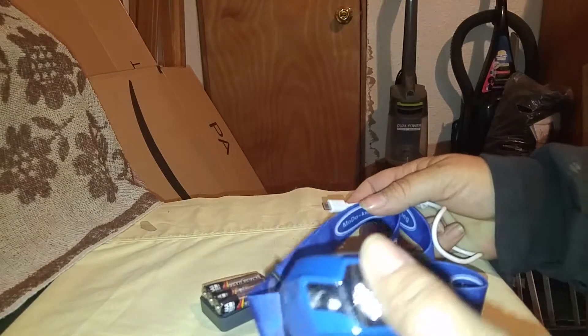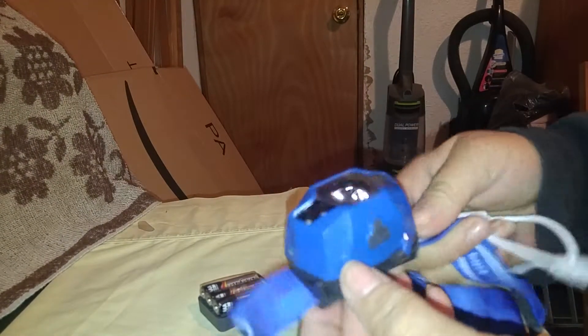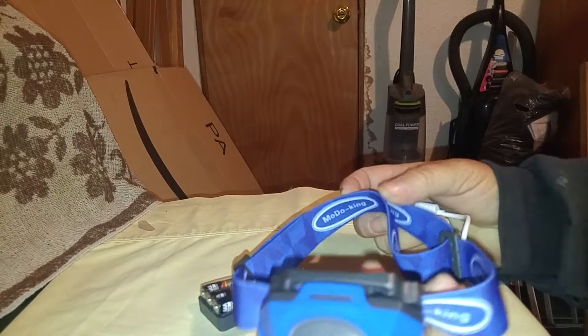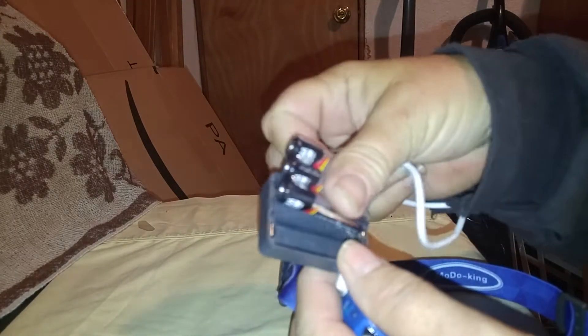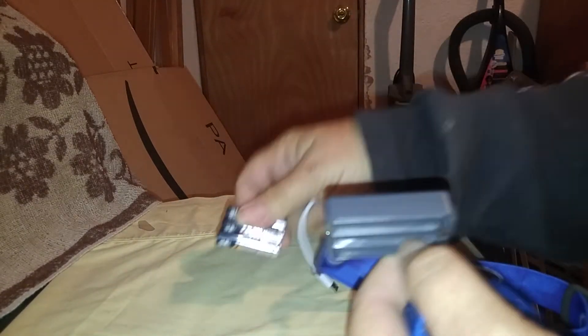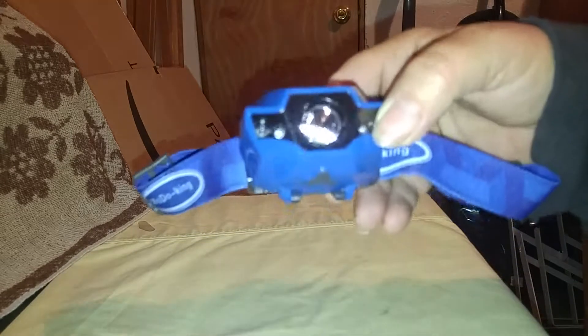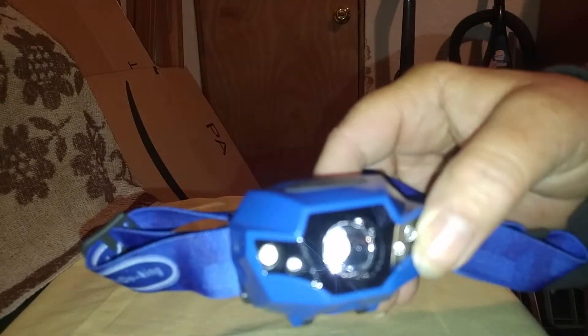It does come in a couple other colors, so you don't have to take the blue if you don't like it, but I really like the blue. It comes with instructions so you can figure out what you're doing. It comes with the rechargeable battery, and it comes with a set of AAAs and the battery holder for those — you take out the rechargeable battery if you're going to use those. It comes with your charging cord and your fully adjustable headband. Thank you for watching. I was given this at a reduced price for my honest review, and all opinions are my own.